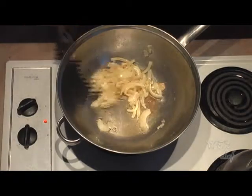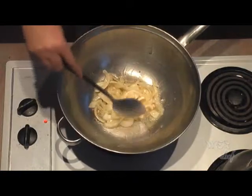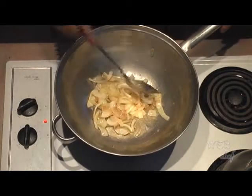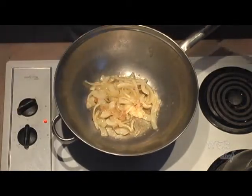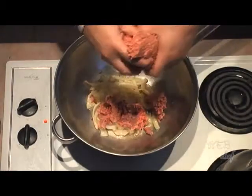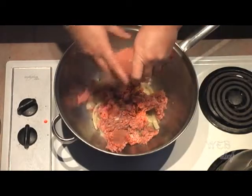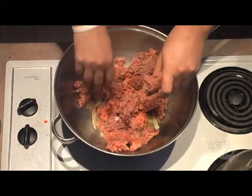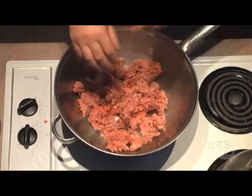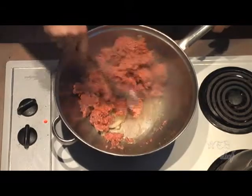Today we have beautiful caramelized sautéed onions. It looks good and it smells good. The onions are going to add flavor to the beef as it cooks. So let's get our beef in. This beef is still a little bit frozen, so I'm breaking it up and spreading it around the pot so that it will cook more evenly. Let's mix the onions into the beef.